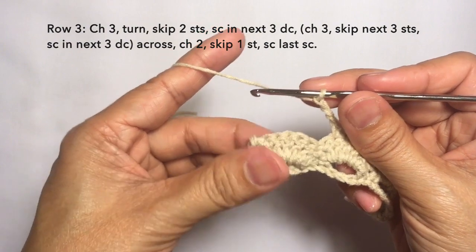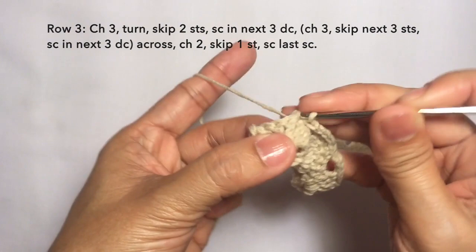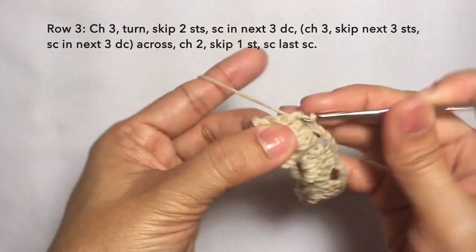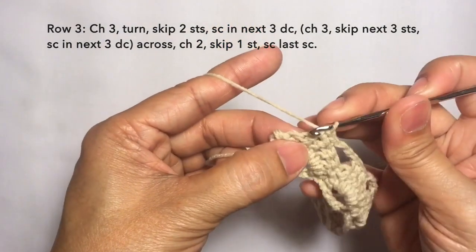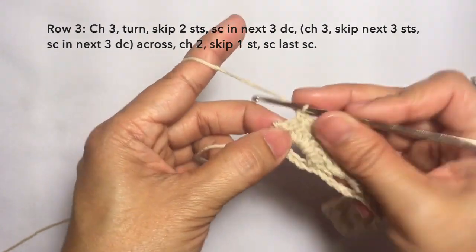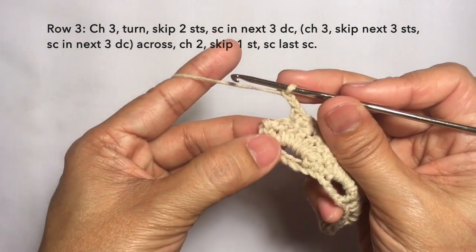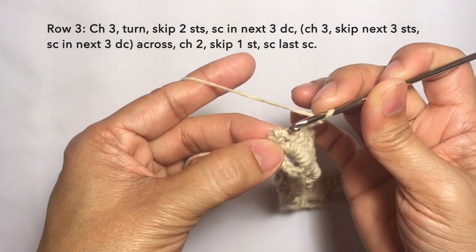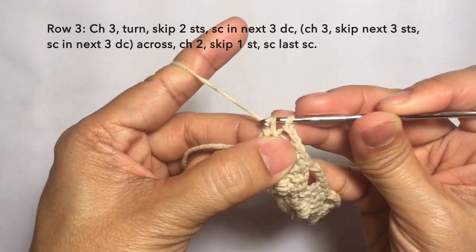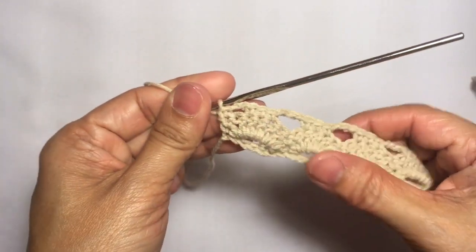I'm here now towards the end of the row. I'm just going to skip the next three stitches and then single crochet in the next three: one, another one on the next stitch, and another one on the next stitch. Then chain two — one, two — skip the next stitch, and single crochet in the last stitch. This is how to end the row, and this is row three.